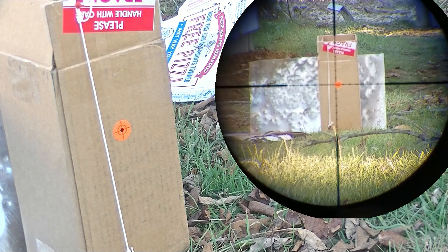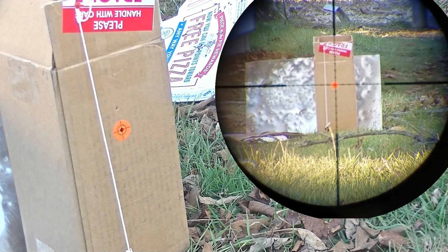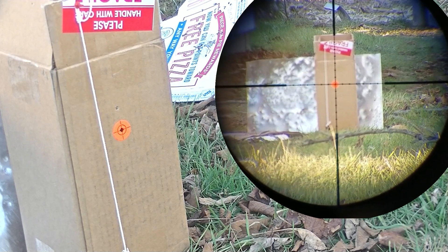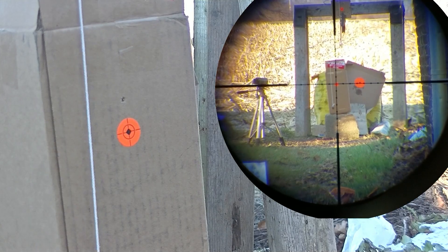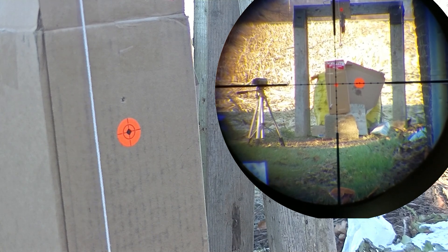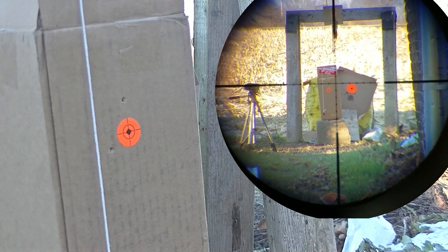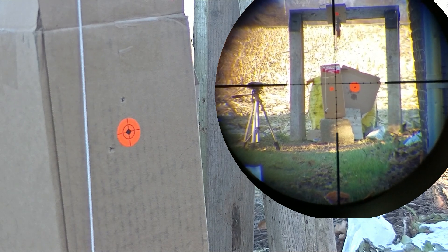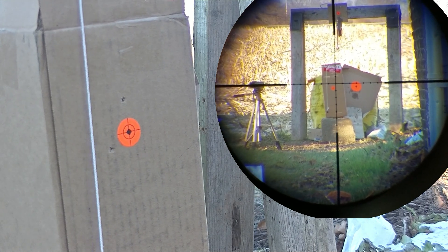25 yards — plumb line down on target. That was dead nuts on. Here we go, 50 yards. Well, that didn't line up perfectly. At 25 it was on, and at 50 it wanted to veer. And that's what a lot of people claim is drift or wind.